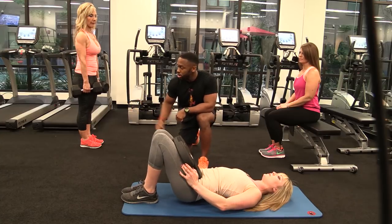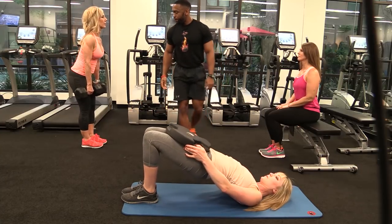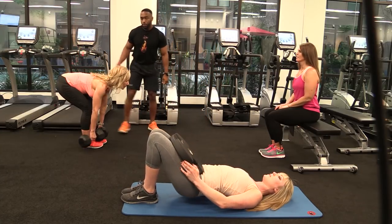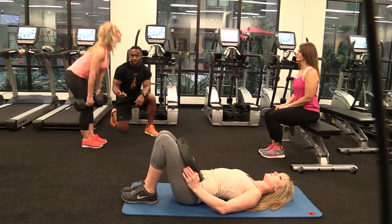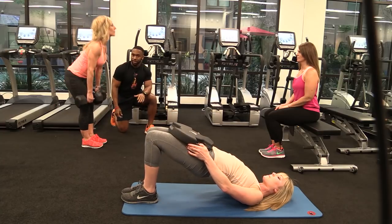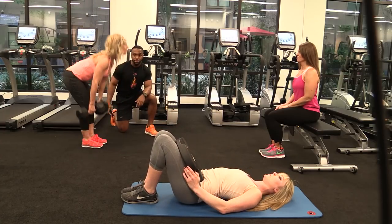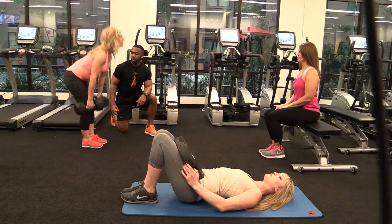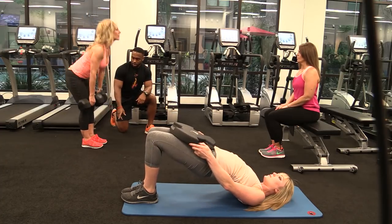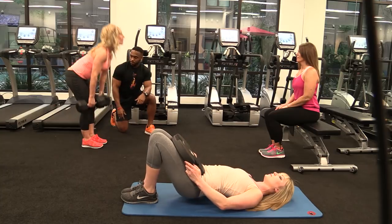Next progression: dead lifts. Make sure that back is nice and flat. As you can see, her knees are slightly bent — still a dead lift. We just want to engage those hamstrings and the lower back. Give me one more. See how low she's getting? Touching the toe with the weight, coming on up. Good.